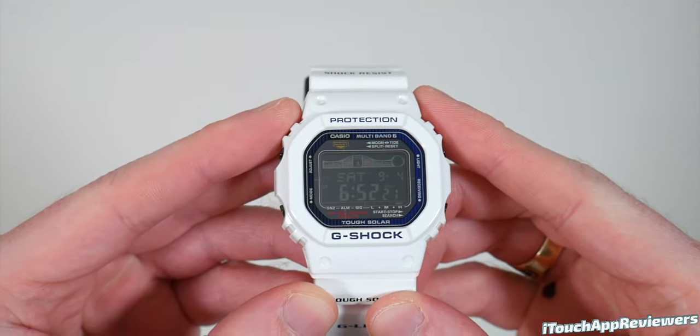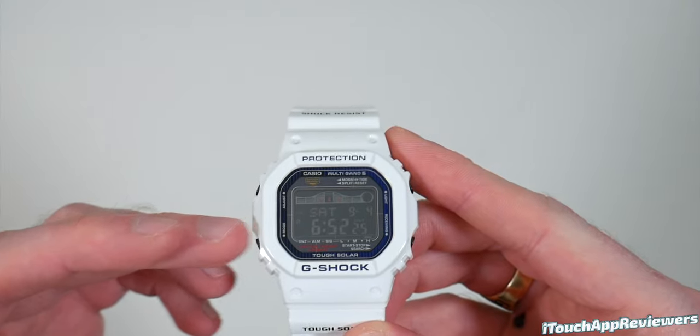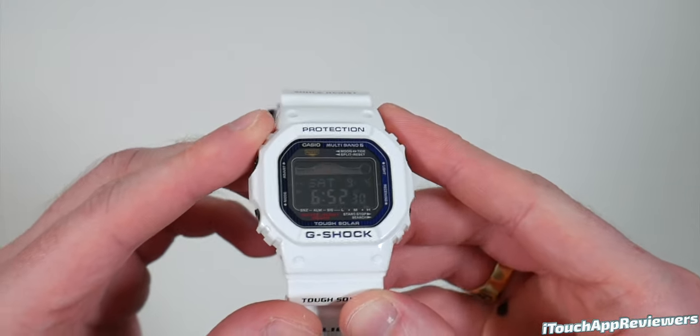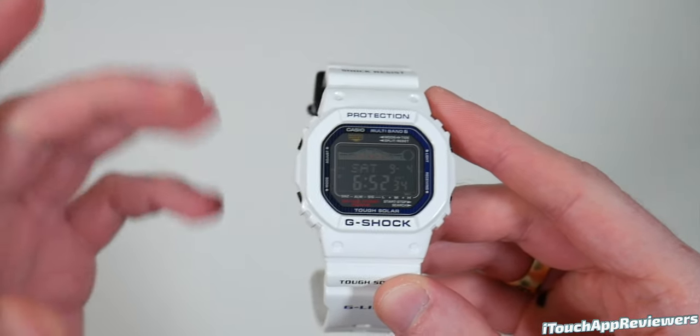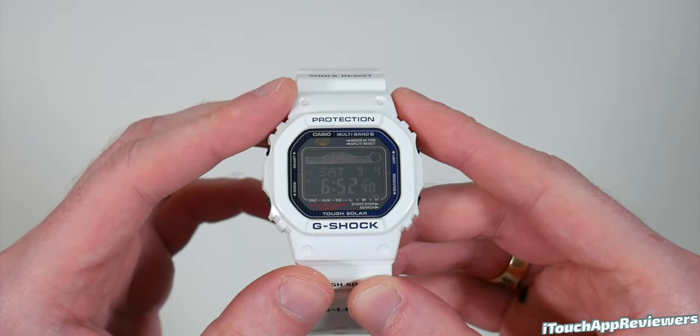Hey guys, what's up? Welcome back to iTouch App Reviewers. In this video, I have another brand new G-Shock. I just got this one today in the mail from Amazon. Of course, I'll have links to it down below if you want to check it out. This one is the Casio G-Shock G-LIDE, or G-LIDE GWX 5600C-7JF.